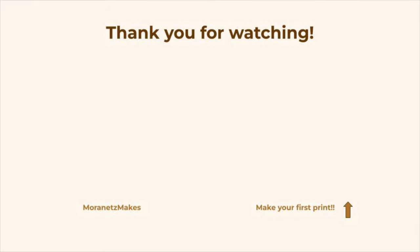Thank you so much for watching, and if you found this presentation interesting, be sure to check out my in-depth tutorial below.